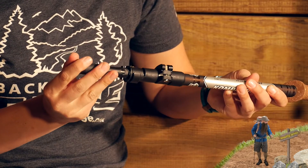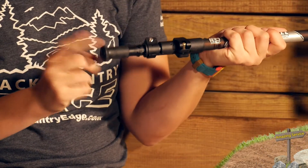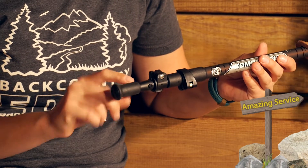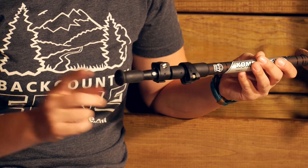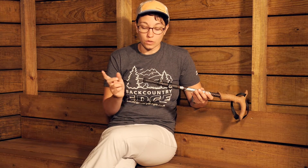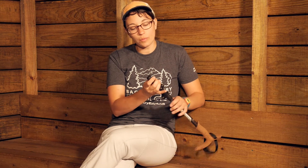The tip protector is press-fit on the outside and really easy to use — all you have to do is press-fit it on. This pole has a wider diameter at the bottom with that flex steel tip, so it takes a 12 millimeter size tip protector. Comperdel has two different sizes of rubber tip protectors, and this is the larger of the two, so definitely take that into consideration if you are purchasing one separately.